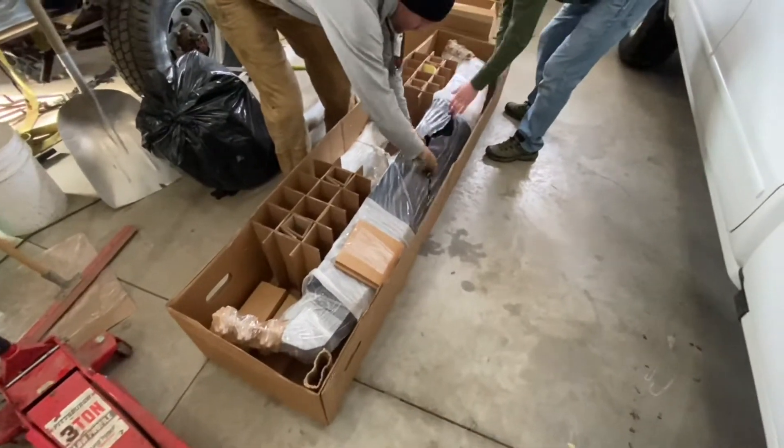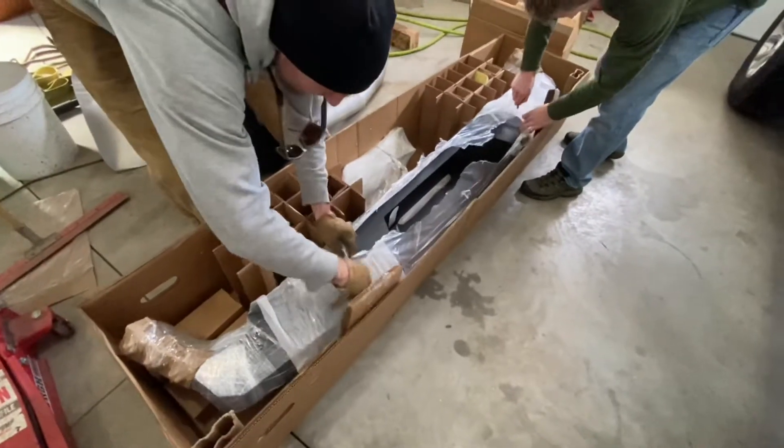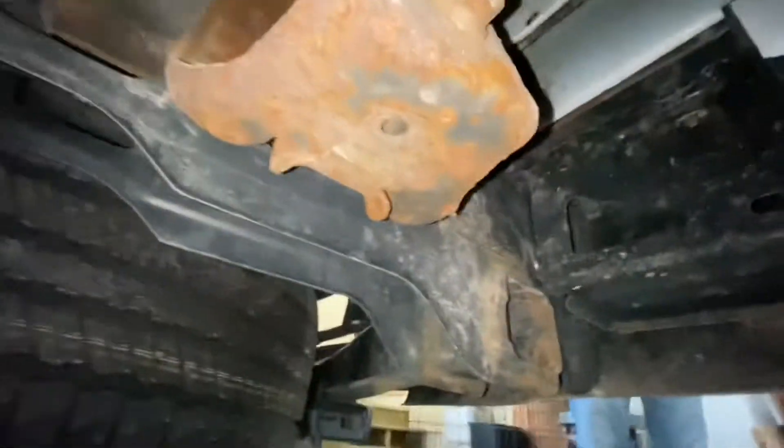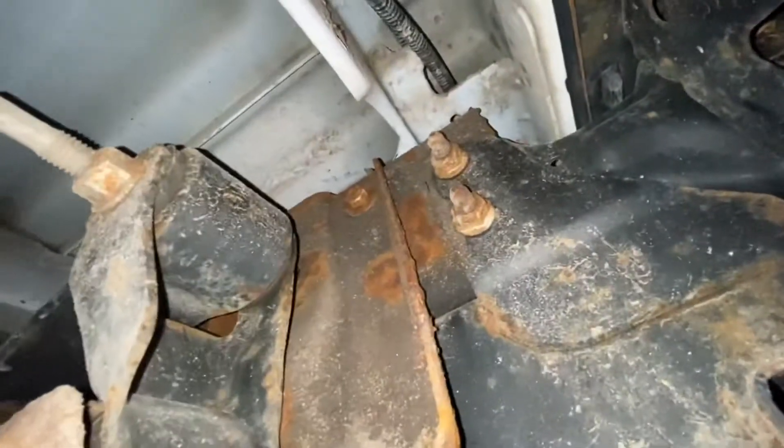The new bumper comes in a box and it is super heavy. We're cutting away the plastic packaging. First things first, we've got to get the old bumper off, so I'll slide underneath and take a look at what's actually holding it on. Looks like there are some bolts that go through the side of the frame rail right behind the leaf spring shackle, and it must also tie in around the trailer hitch somewhere.